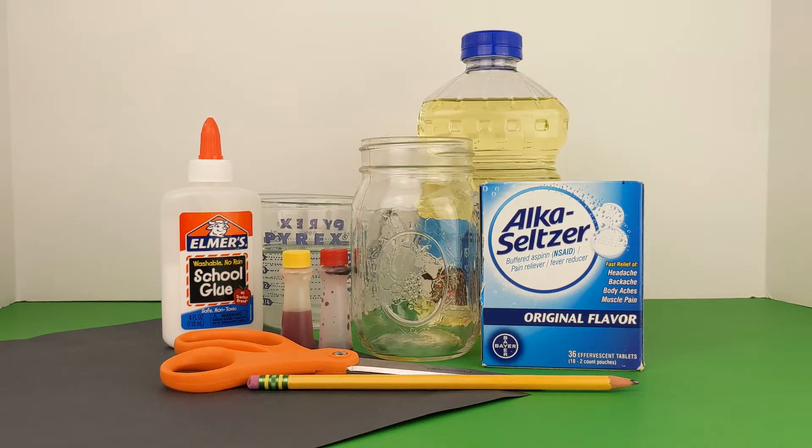Hi friends, welcome to It's Toy Time. Today we are going to make a Halloween lava lamp. If you would like to join me, here are the ingredients you're going to need.